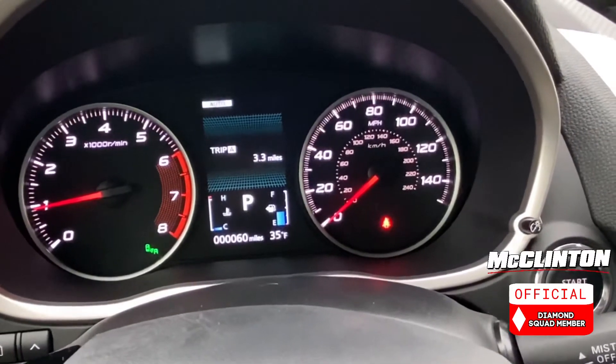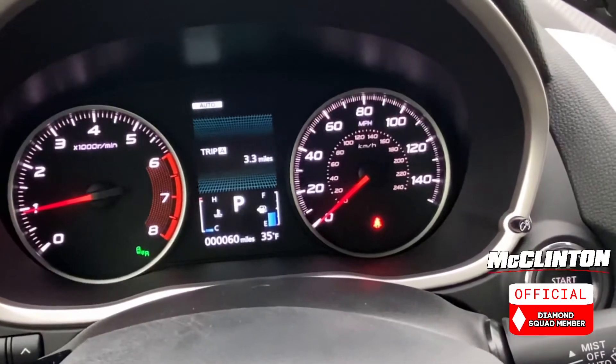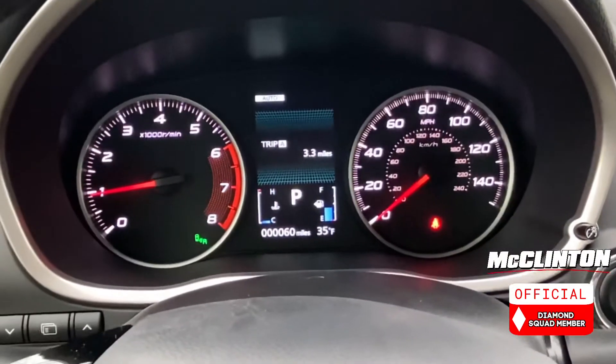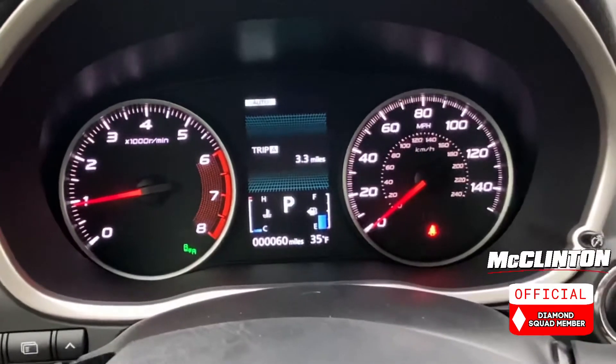With auto, it's pretty much going to be in two-wheel drive unless the wheels detect some sort of slip. So you'll be driving along, and if it's a nice day and you hit a wet spot and lose traction, the back wheels will kick on. The reason it's primarily in front-wheel drive during this setting is it's the most fuel efficient.